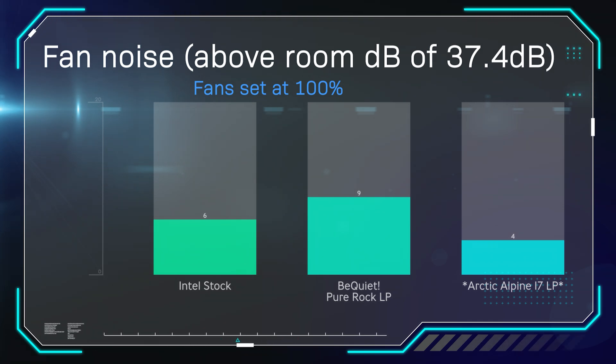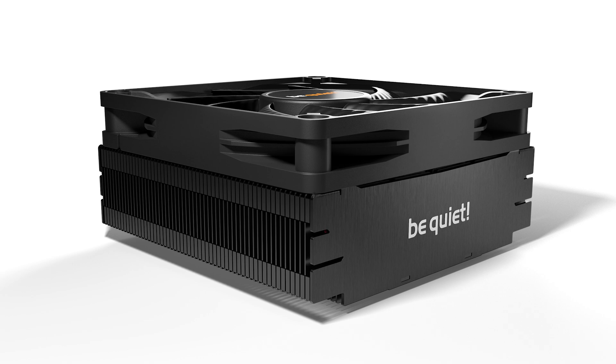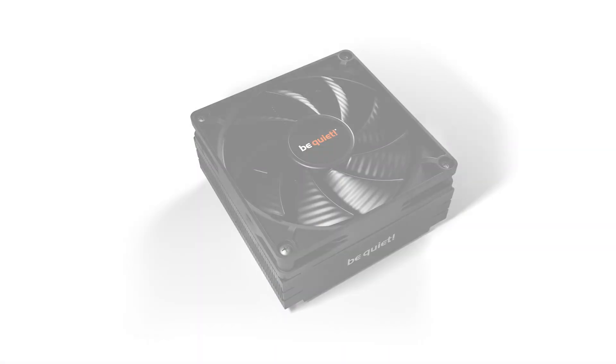For fan noise, measured above a room level of 37.4 decibels with fans at 100%: the Intel stock cooler was 6 dB above room level, and the BeQuiet was actually the loudest at 9 dB above. However, at 50% fan speed the BeQuiet's noise was minimal — essentially zero difference on the decibel meter. It's only when pushed to full speed that it makes a little more noise, and even then it's still fairly quiet and unlikely to be heard over the rest of the system.